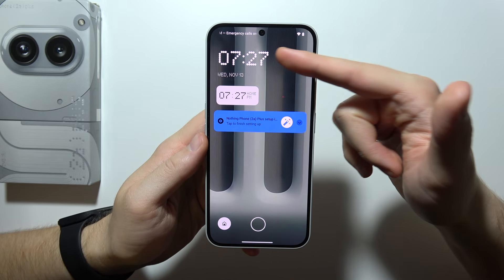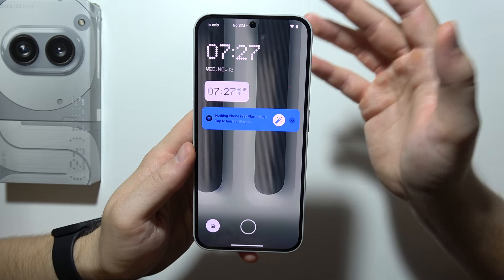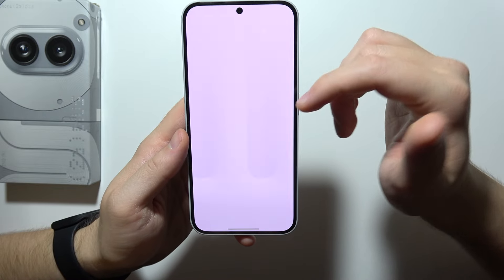If you are wondering if you can actually change the lock screen clock style on Nothing Phone — basically on any Nothing Phone — then no, unfortunately there's no way to do this. You can only add or remove the quick look information that's available.